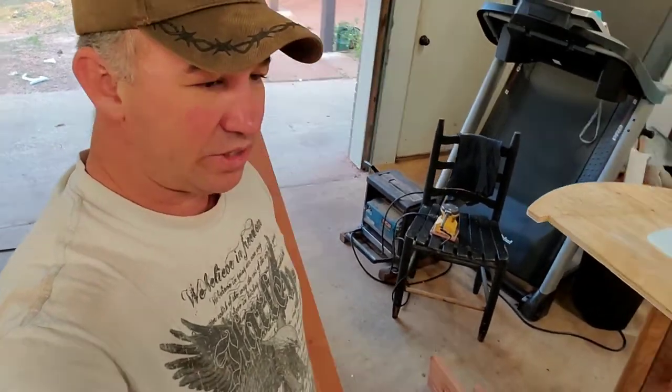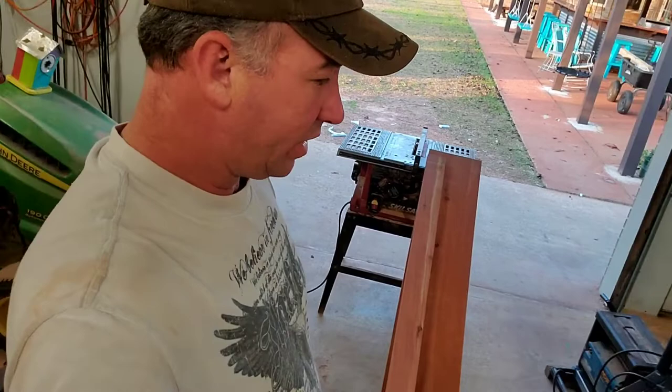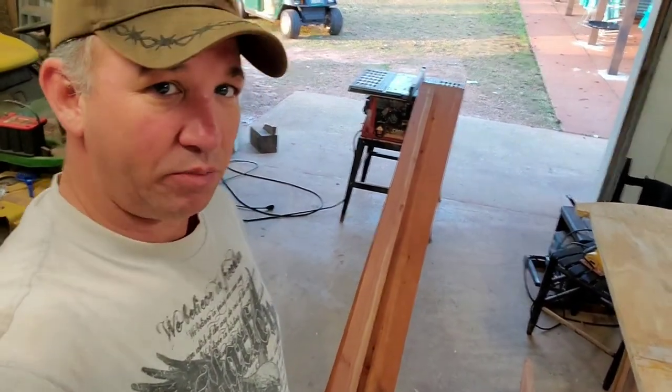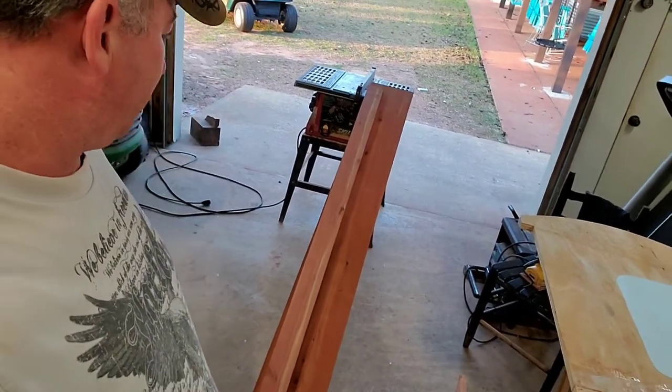I was gifted the cedar here — six boards from a friend, Jeremy. He said, 'Hey man, I got all this cedar that I cut 20 years ago. I haven't used any of it and I'd like to help you out and donate some cedar for your teardrop build.' So he gave me six nice boards — one-by-eight, rough cut and clear lumber.